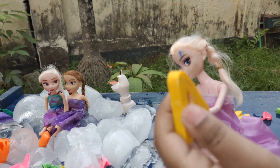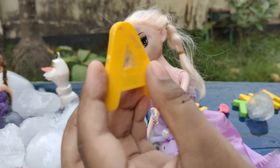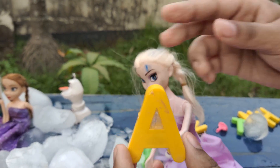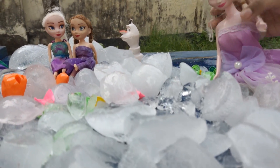Oh, it's easy — A! Yes, this is the letter A. And what is A for? A is for apple! Yes, A is for apple. Now time for the next one.